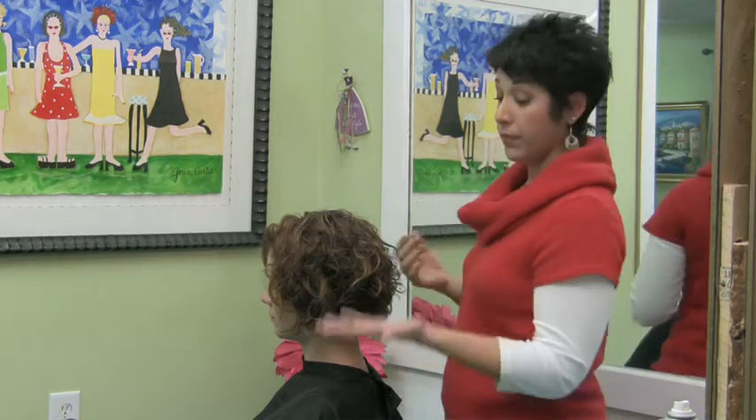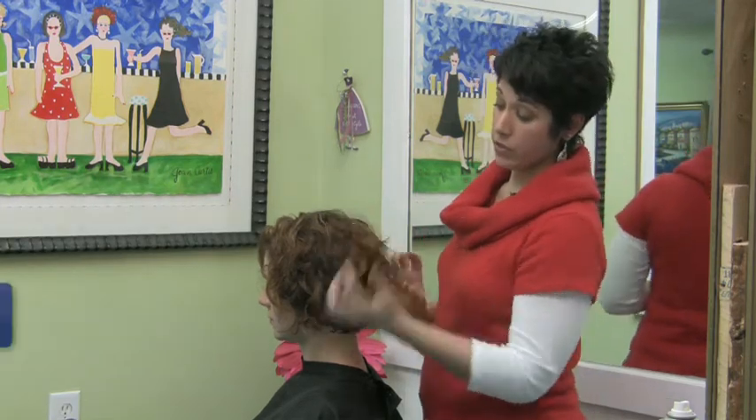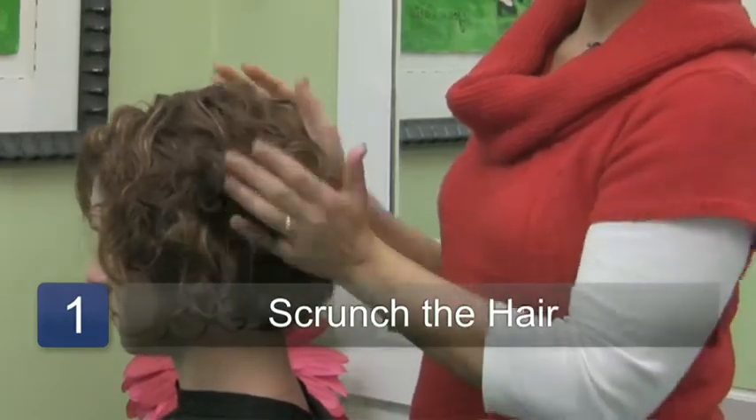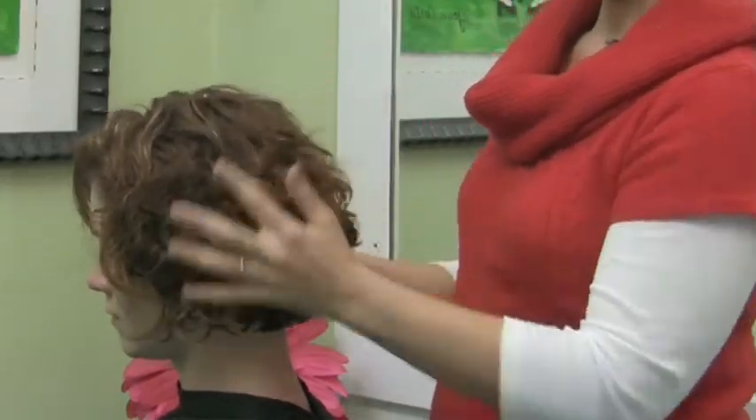First let me explain how to scrunch hair. By using the palm of your hand, you're just going to want to grab the hair and scrunch it in. What that does is it helps the curl pattern to reform.